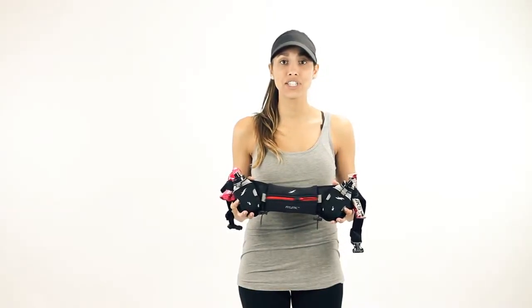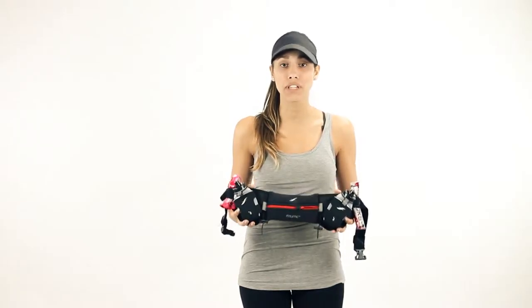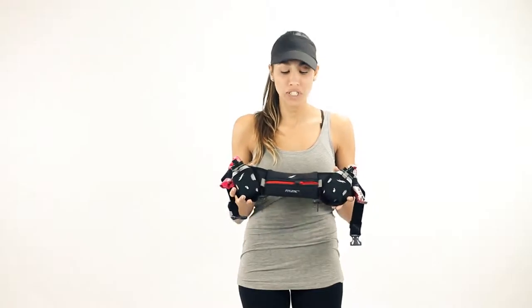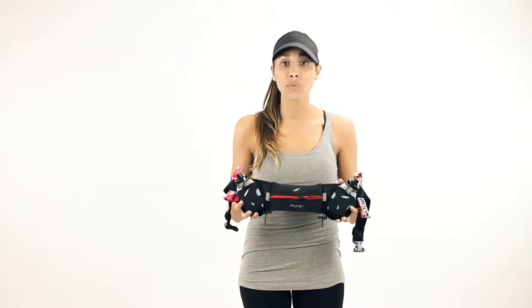Hi guys, we're here with Fitletic today to share a few tips and special features that have been designed in all of our belts to unleash your performance. All of our belts are designed from premium neoprene material, which means they're water resistant. However, if the belt is submerged, your products will get damaged.